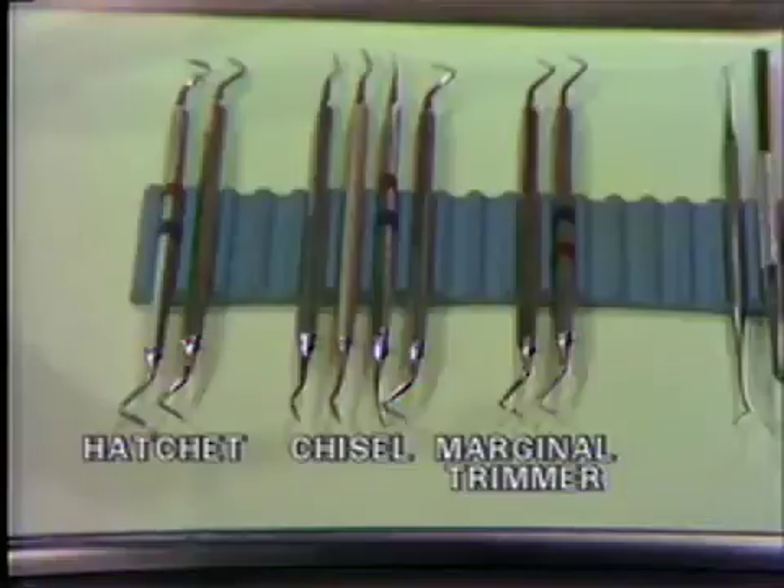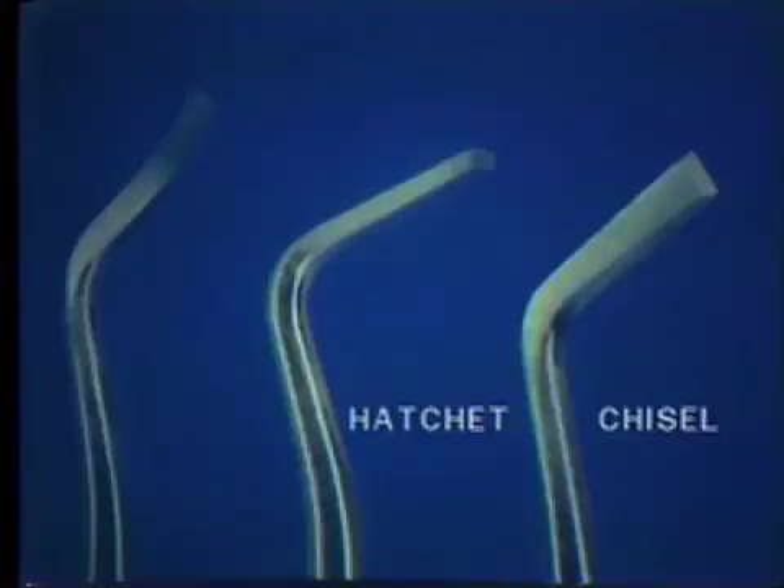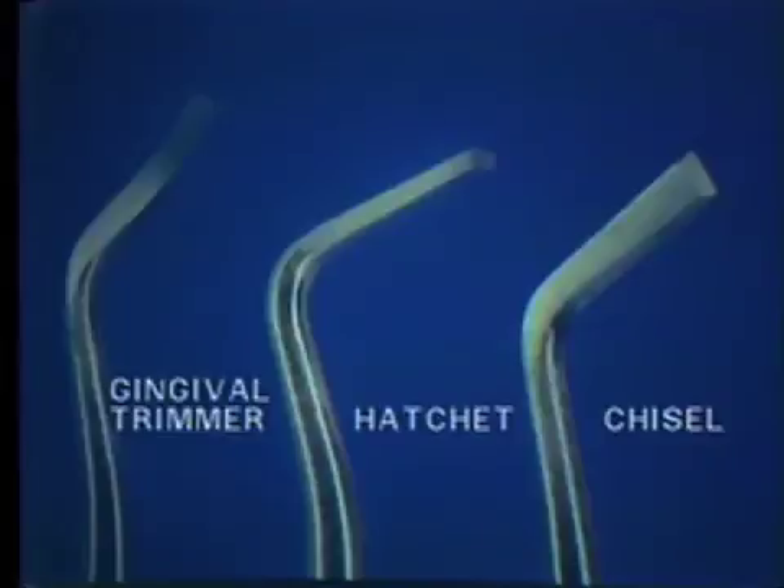On a close-up, reviewing briefly the difference between the chisel and hatchet in reference to the blade position: on the right is a chisel in which the cutting edge is 90 degrees, or at right angles, to the plane of the instrument. The instrument in the middle represents a hatchet in which the cutting edge is in the plane of the instrument. The instrument on the left is a gingival trimmer, which is a modified hatchet, with modifications being the curve to the blade and the 95-degree angle of the cutting edge to the central axis of the tooth.